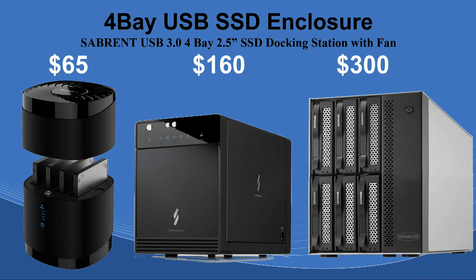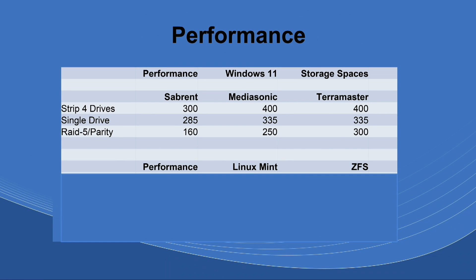When comparing these, I always wanted to include the TerraMaster because they were touting around 1,000 to 1,300 megabytes throughput read-write with SSDs. The Matasound is a great price at $160 and the Sabrent is $65. The Matasound uses 10-gigabit throughput with USB-C 3.2, and the TerraMaster is also USB 3.1/3.2 Type-C — the throughput is the same on those two. I tested everything in Windows 11 and Linux Mint.